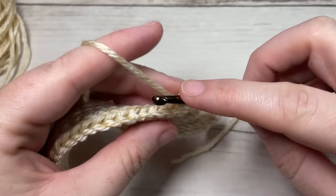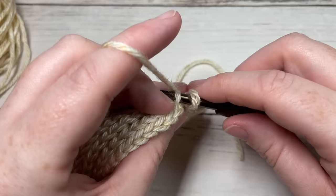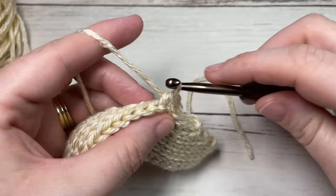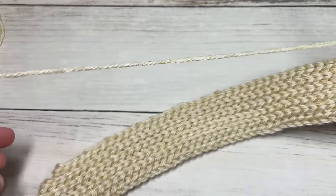For row ten, working in the back loop only, slip stitch into that first stitch and then into each stitch all the way across. At the end of this row you're going to have a total of 44 slip stitches. Chain one and turn your work.